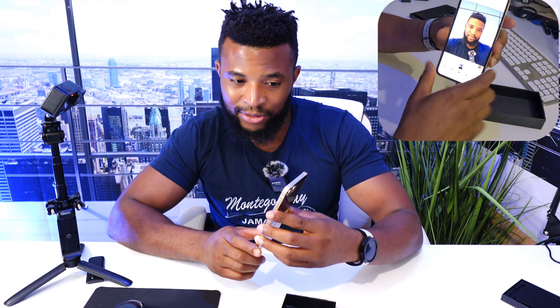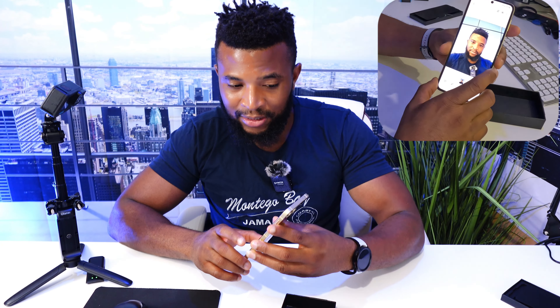It does take beautiful pictures, even with the inner screen camera.